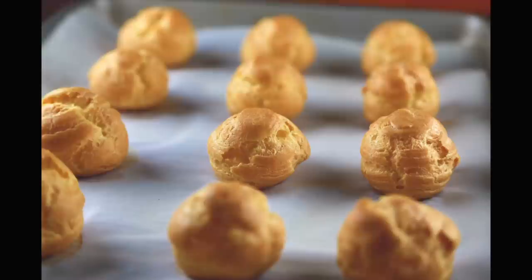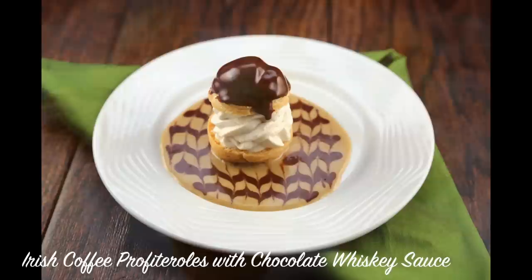Hi, my name is Jessica Gavin, and today I'm going to show you how to make Irish coffee profiteroles with chocolate whiskey sauce.